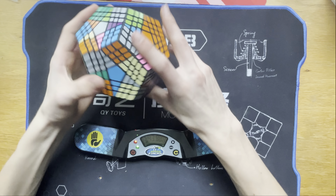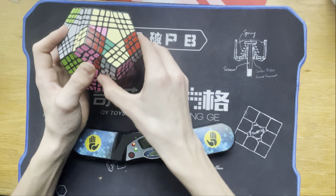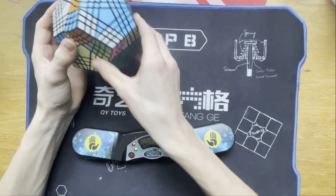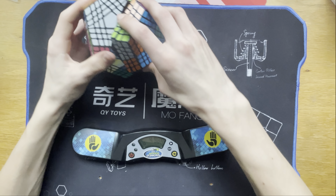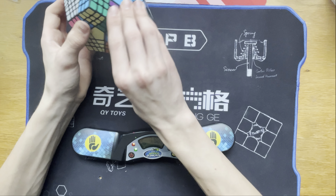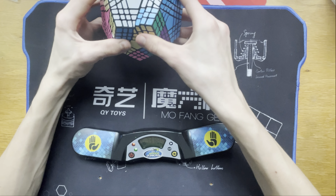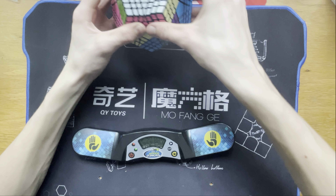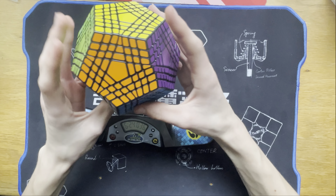So we can go like that, and we can do the last layer like this — just like the beginner's method, I think. That's just how I do it. Nice, nice, nice, nice — a turn for every nice. Now we just have to cycle these three corners around. Hopefully we can do it before like six and a half minutes or something. Let's just go like that — and we actually did it! Six minutes, twenty-four seconds — for literally a Megaminx solve.